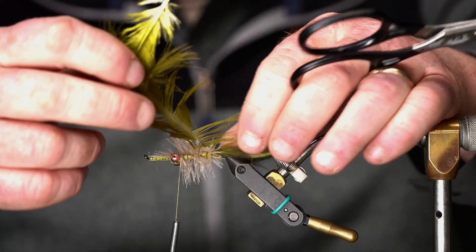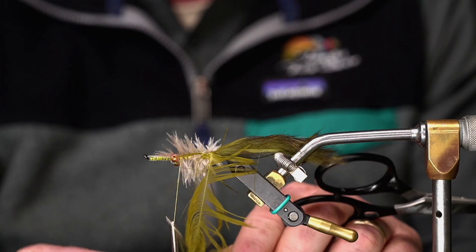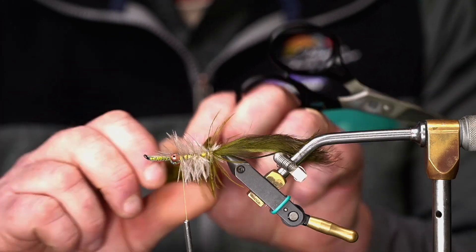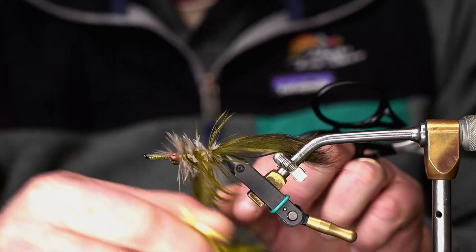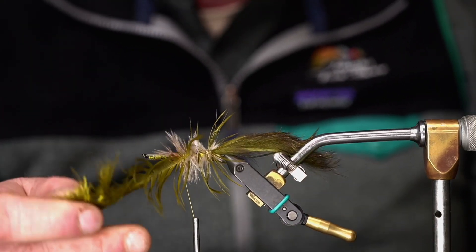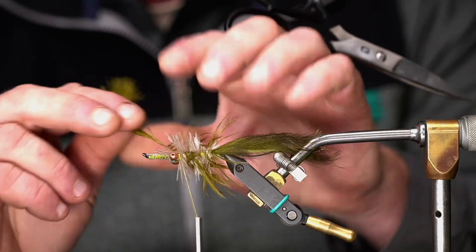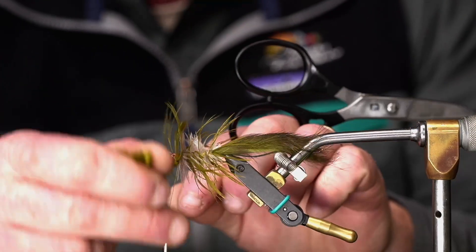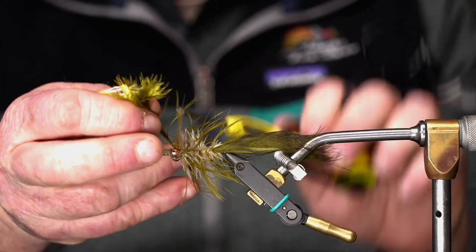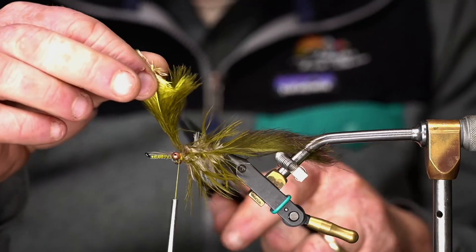I'm going to take that schlappen feather and, just like you would with a couple of hackles on a dry fly where you kind of weave it back and forth, this is the exact same thing — just jumbo sized and a little more forgiving. The idea is we're trying not to bind down the emu feather by winding the schlappen feather through it. So when you go back and forth, it does that — you can see we've maintained both feathers going through. And there we go.